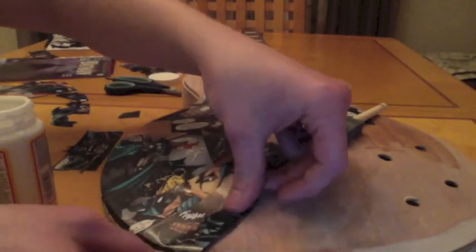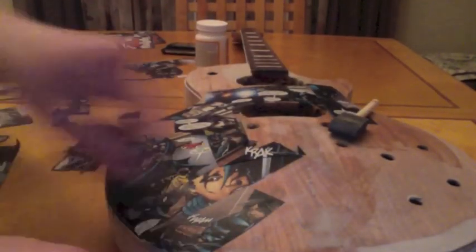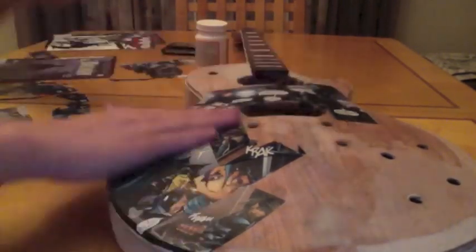For tricky areas such as round surfaces and 90-degree angles, it's usually a good idea to apply the comic book strip to the surface before applying the Mod Podge. This way you can cut it out to the contour completely and perfectly.